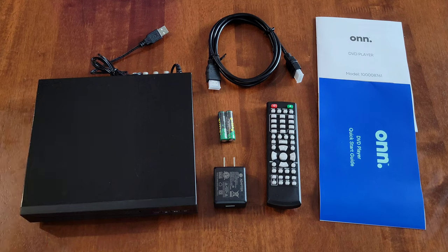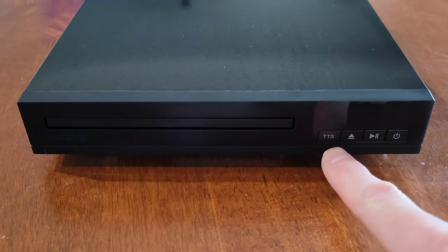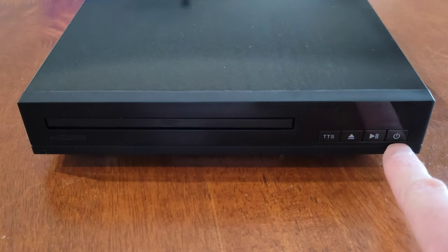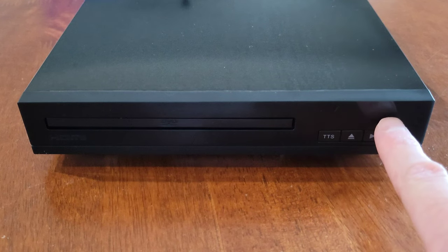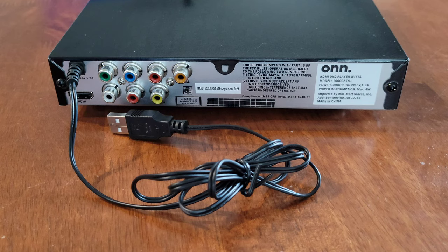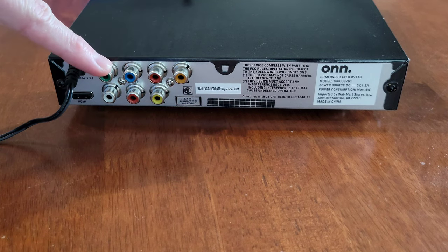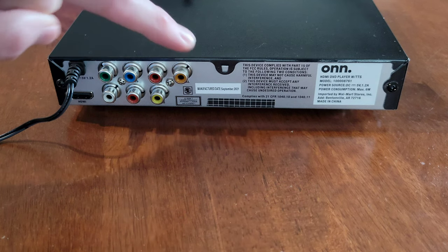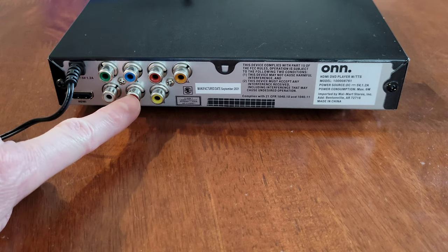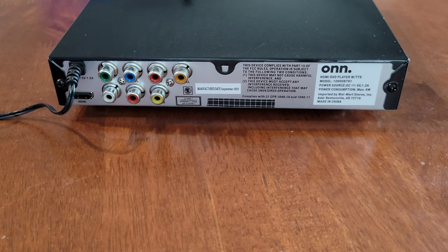Here is the front of the DVD player. This is the disc door, this is the text-to-speech button, this is the eject button, this is the play/pause button, and this is the power button. Up here is where the display will be, and over here is where the remote sensor is. On the back of the DVD player we have the power cord, the component video, the coaxial audio, the composite video, the left and right audio outputs, and down here is the HDMI port.